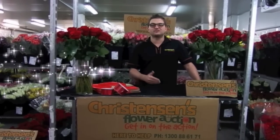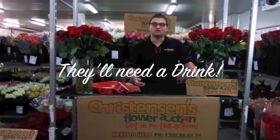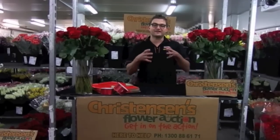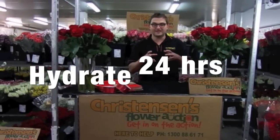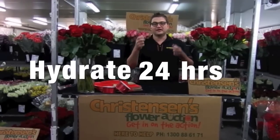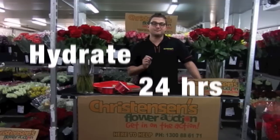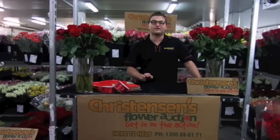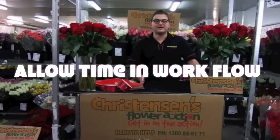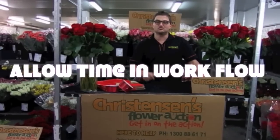When you get them, you obviously need to rehydrate them — put them in a wetting agent solution if you can get it. Cryozle has all those products available through the sundry supplies. Then you need to leave them with cardboard on for 24 hours to drink and draw. After that time, remove the cardboard off the top and you'll have a very nicely hydrated flower to work with. The big takeaway: 24 hours hydration. If you want to get them in the morning and pump them out that afternoon, you're not going to get the best result, so please factor that into your supply.